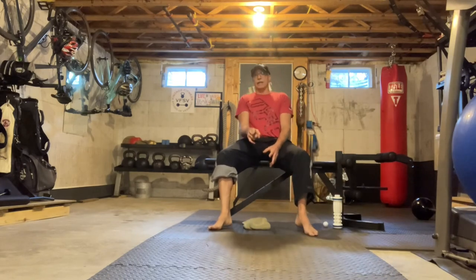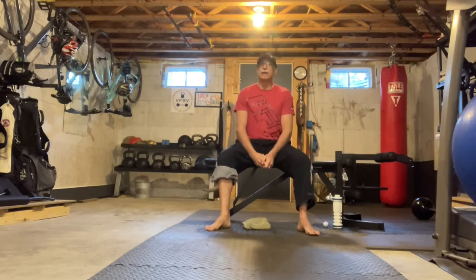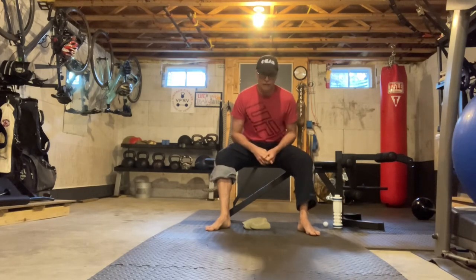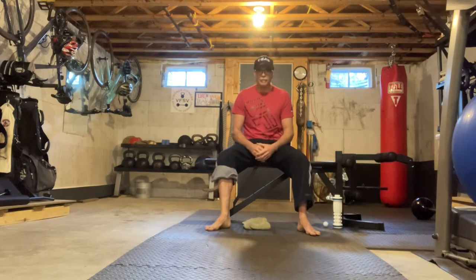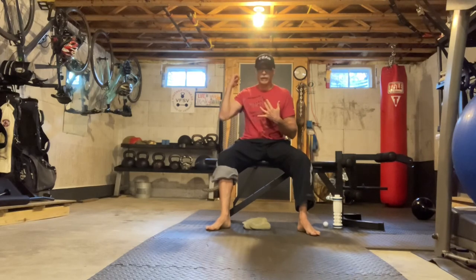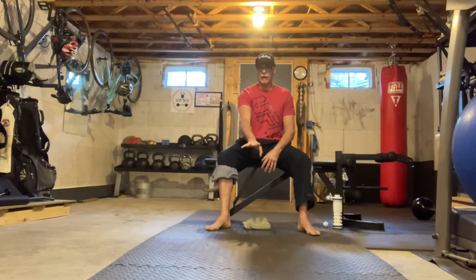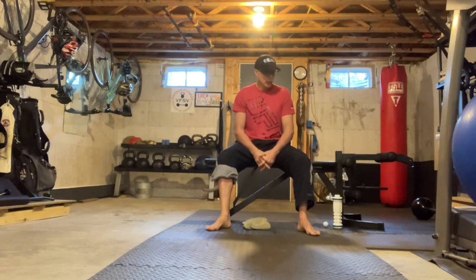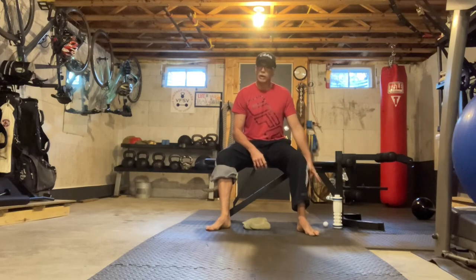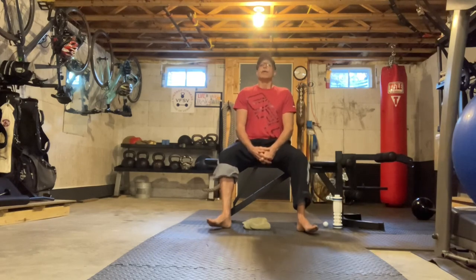This routine should be done at least three times a week. Initially, give it a good six to twelve weeks to see if you can make some progress. To review: we did stretching — seated and standing against the wall; strengthening — the towel scrunch and toe extension; smashing — using the ball or a foot rolling tool like the Petty Yeti; and cold therapy. Three times a week.